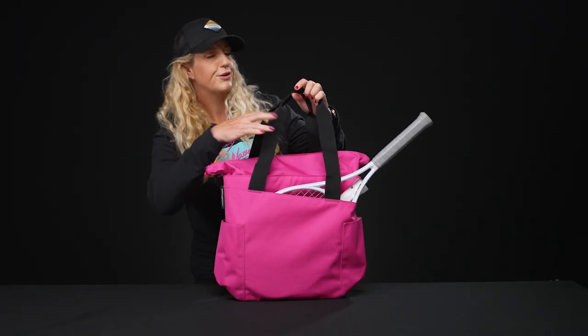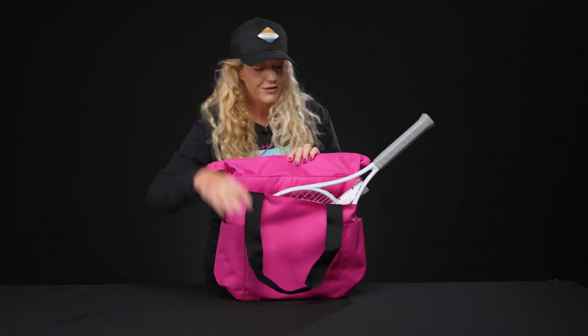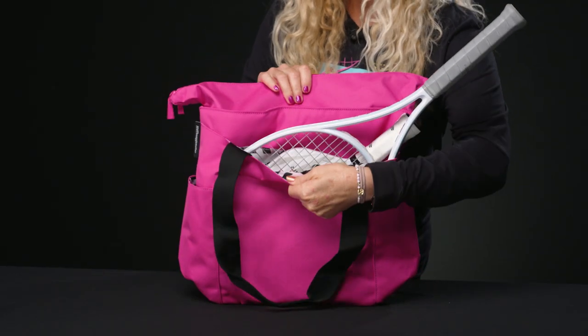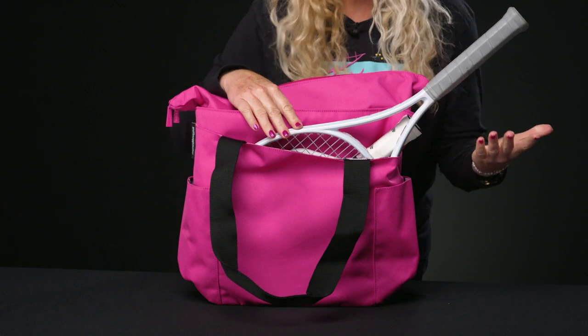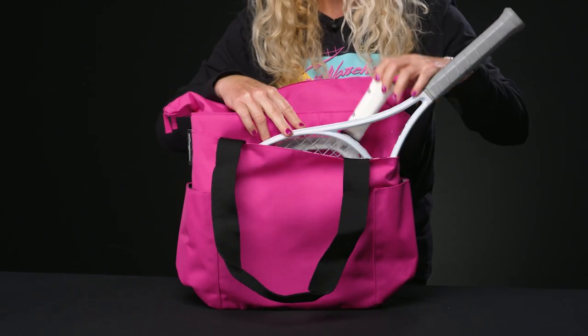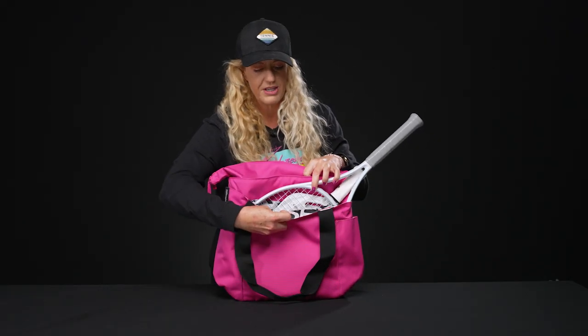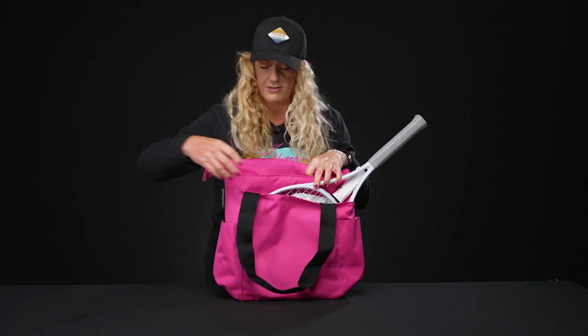This tote is going to be super functional whether you're carrying tennis gear, pickleball gear, or anything else. If we take a look at the features right in front, there's a nice spot that's perfect to hold two rackets, or if you're a pickleball player, there's space for those pickleball paddles as well. You'll also see some fun print coming through on the interior of this bag.